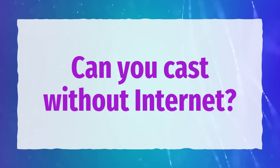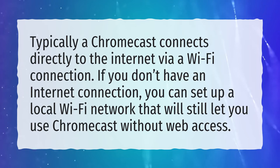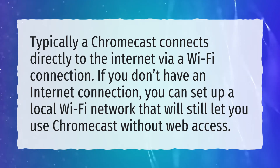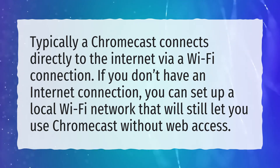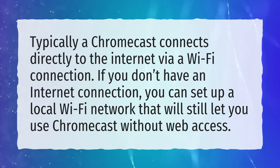Can you cast without Internet? Typically a Chromecast connects directly to the Internet via a Wi-Fi connection. If you don't have an Internet connection, you can set up a local Wi-Fi network that will still let you use Chromecast without web access.